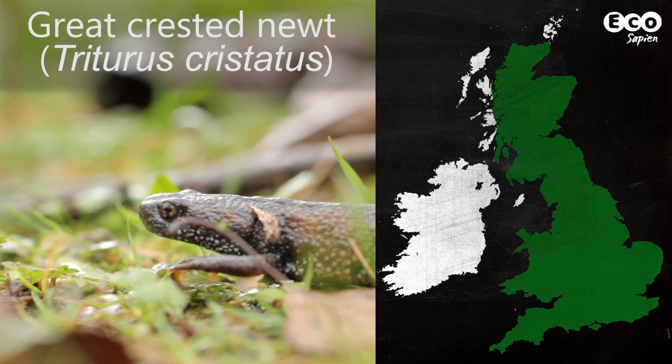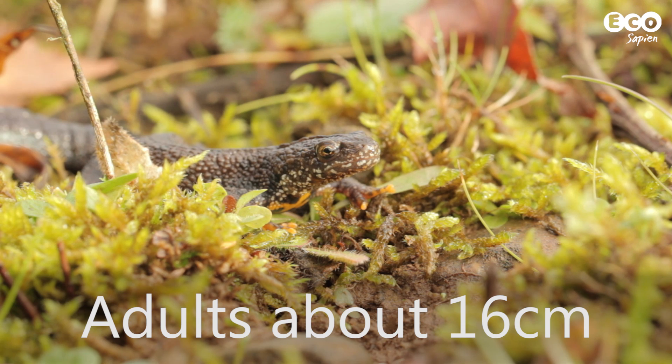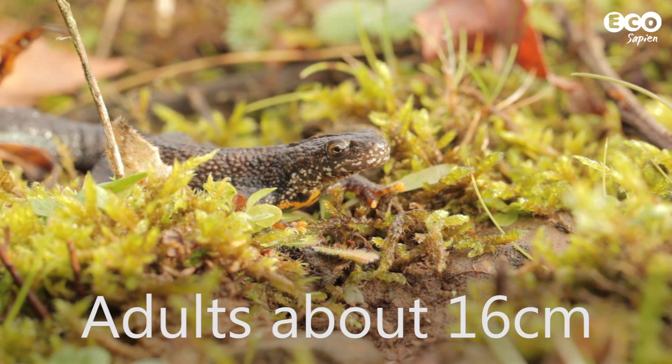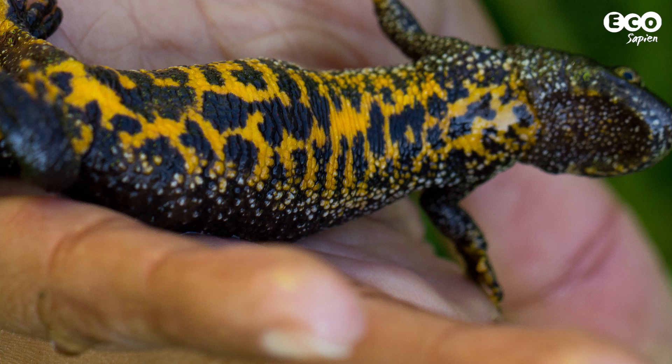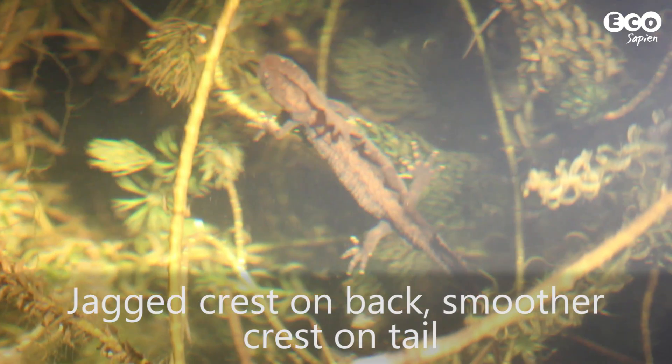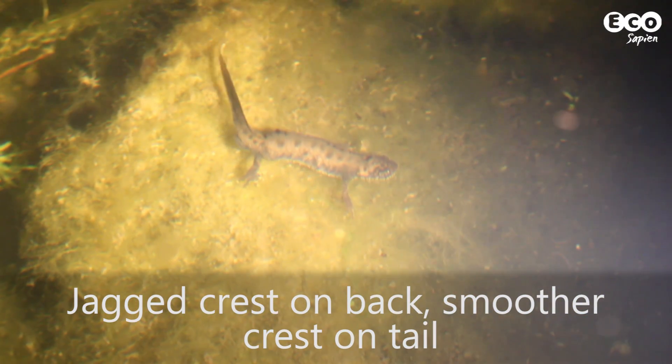Now onto our final species, the great crested newt. This is the largest newt species in the British Isles. Compared to the other two, its skin is bumpy and very dark, and their bellies are orange with dark spots. During the breeding season, males have jagged crests along the back and a smooth crest on the tail.